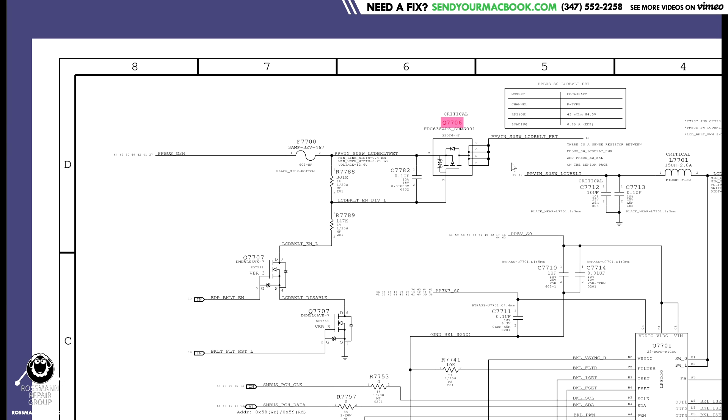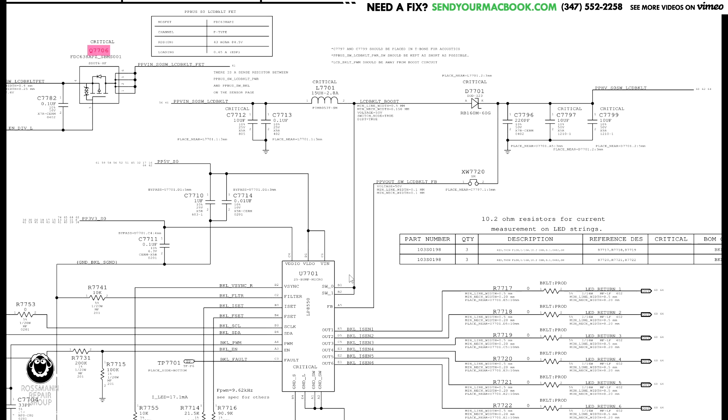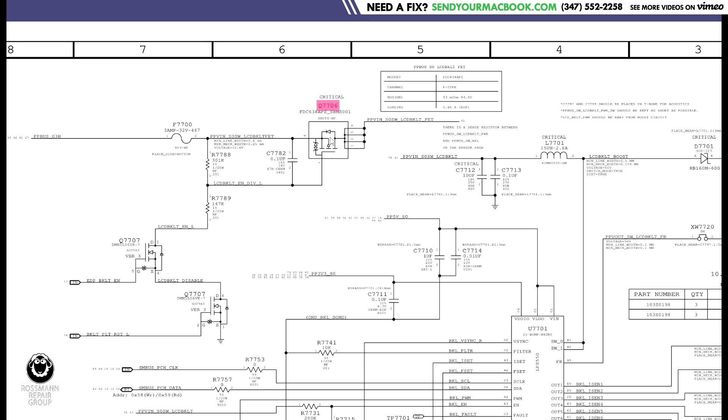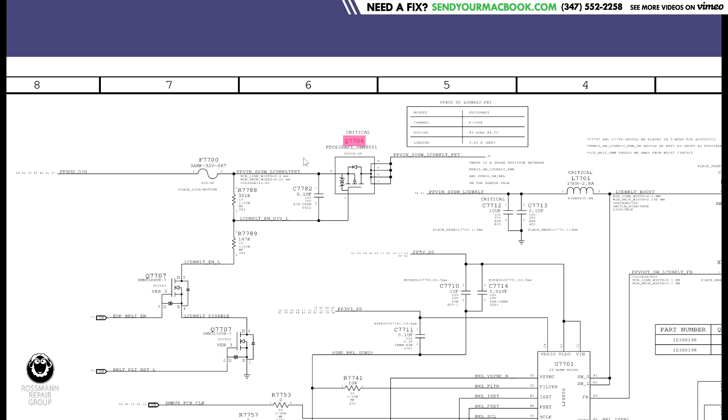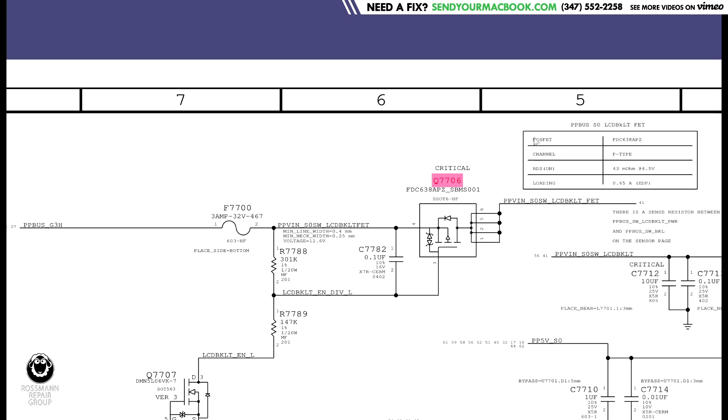Let's make it simple. This is the backlight circuit over here. This is the power that's going to go to your screen. Transistor is a switch — it's going to decide whether or not power goes through to the backlight circuit. This is your standard P-channel MOSFET. The way a P-channel MOSFET works is the power will flow from source to drain when the voltage on the gate is lower than the voltage on the source, not higher.